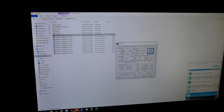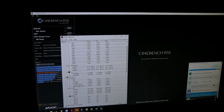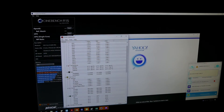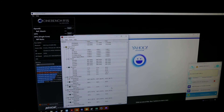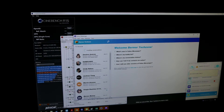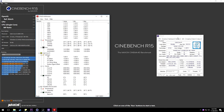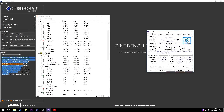Alright, as you can see it's now running at 4051MHz to 4047MHz, and CPU-Z is also confirming 4051.32MHz.